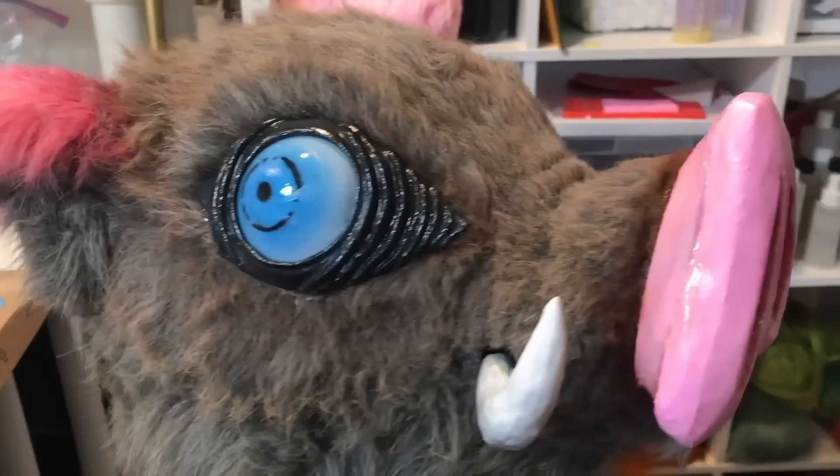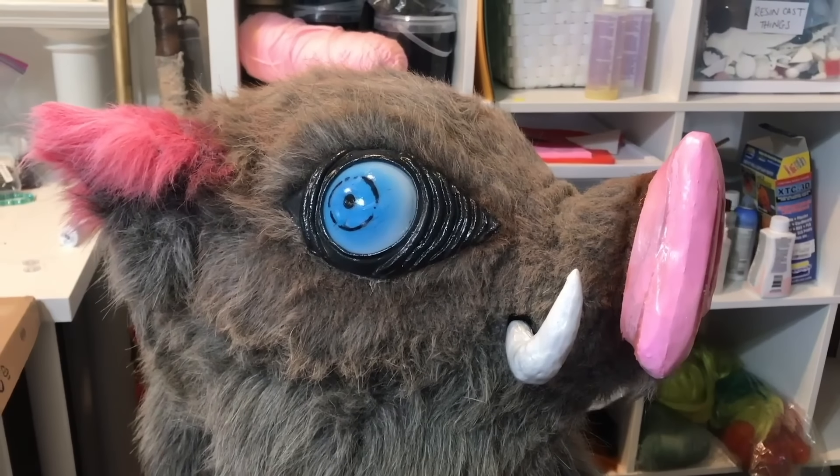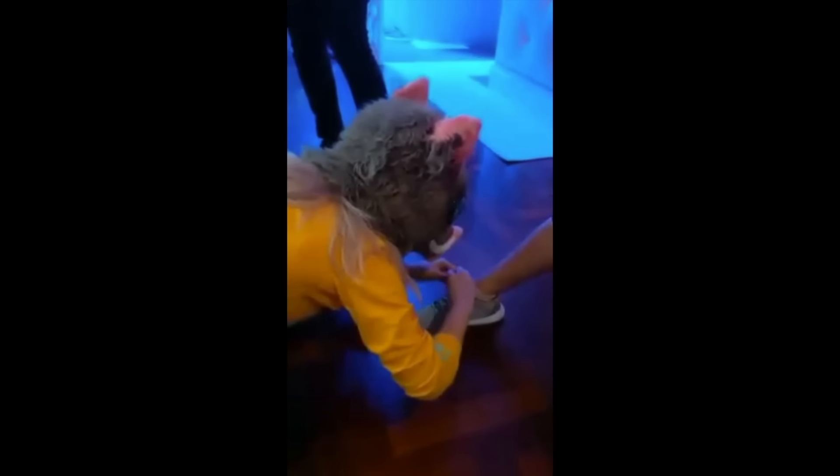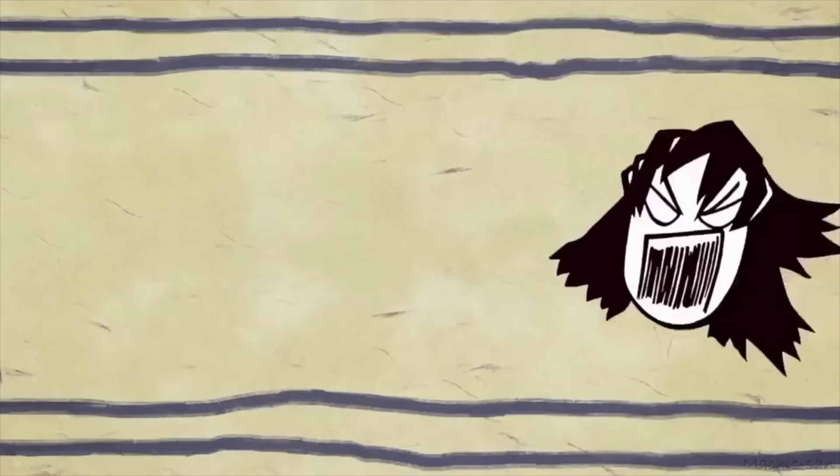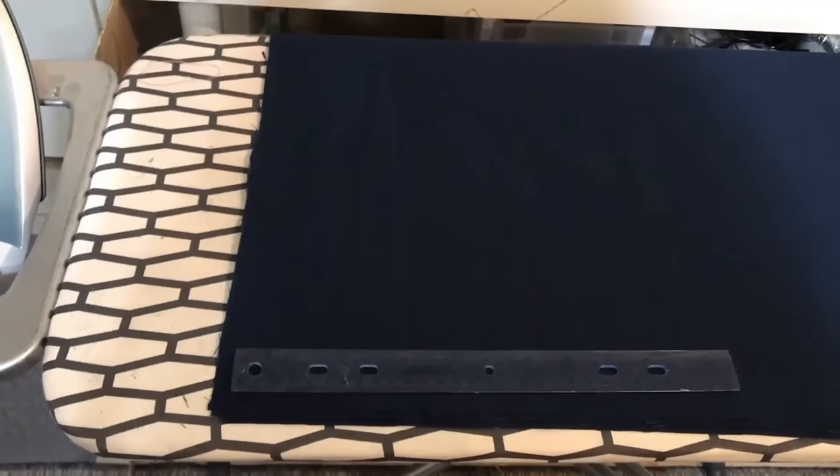Even after all this I still repainted the snout and did some more detailing on the ears and everything, but I was very happy with it.